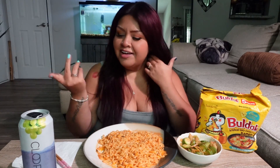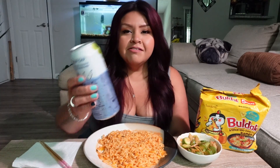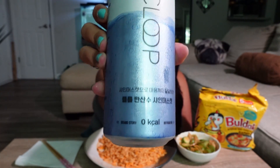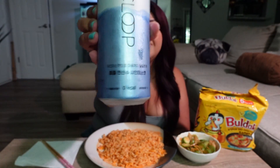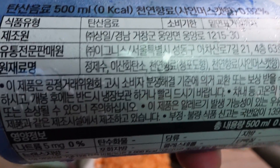So I'm like, you know what, let me get the cheese flavor — I've never tried it, so why not? I also got this Korean drink. I'm guessing it's like sparkling water; I'm not a hundred percent sure. It's not even in English, so I can't read it. Everything on the back is in Korean — like literally, can someone translate?